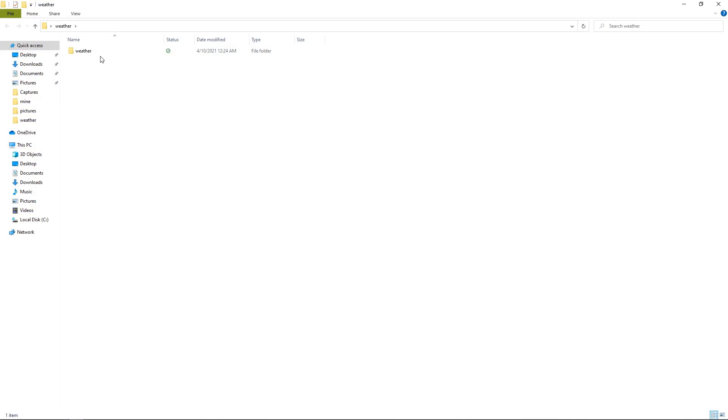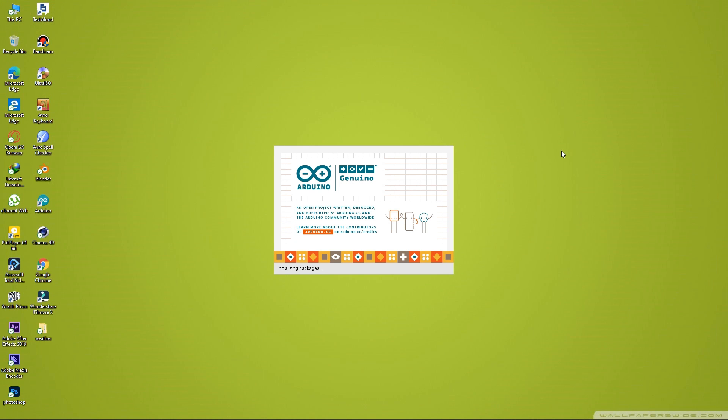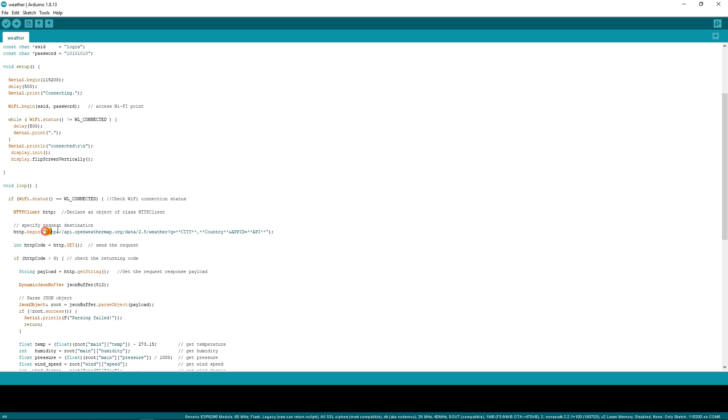Now, I'll upload the code. But before uploading the code, a few things have to be set. This module needs to be connected to a Wi-Fi network, so we have to put the Wi-Fi name and password over here. Our device will receive the weather data from a website called OpenWeather, so we have to get the city name, country name, and API code from there, and paste them over here.